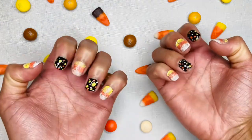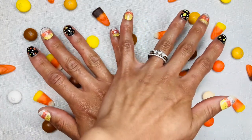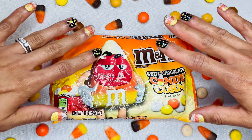There you have it! This is a fun, cute way to have festive nails for Halloween, Thanksgiving, or the fall. Thanks for watching! And again, if you haven't already, make sure to like and subscribe. Until next time, bye!